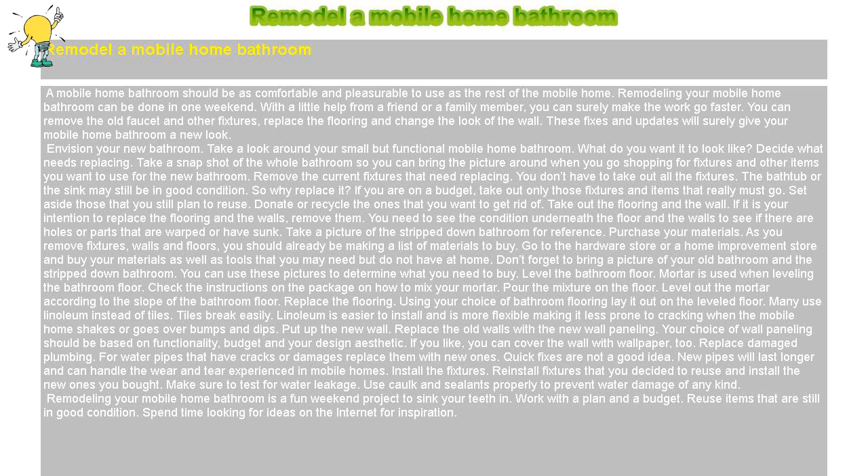Purchase your materials. As you remove fixtures, walls, and floors, you should already be making a list of materials to buy. Go to the hardware store or a home improvement store and buy your materials as well as tools that you may need but do not have at home. Don't forget to bring a picture of your old bathroom and the stripped-down bathroom. You can use these pictures to determine what you need to buy.